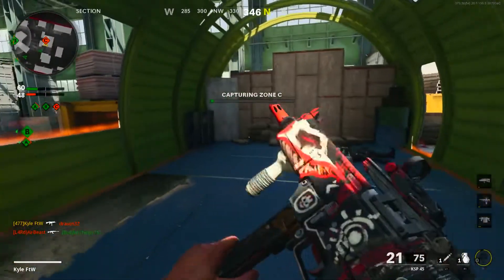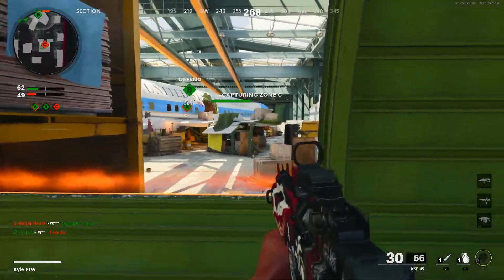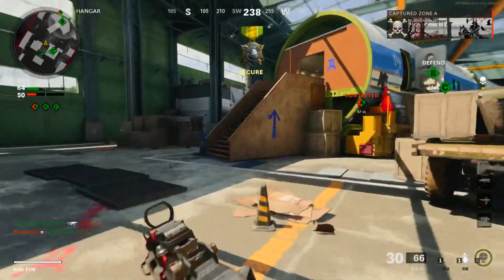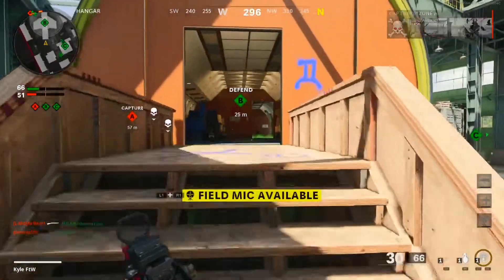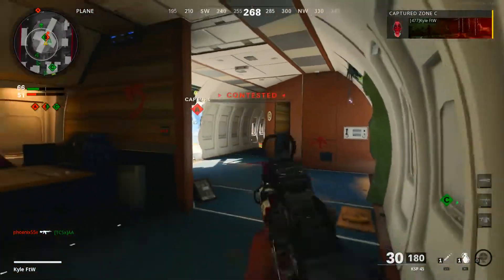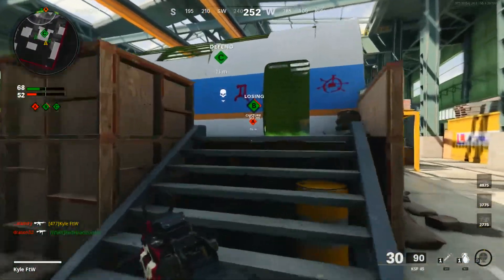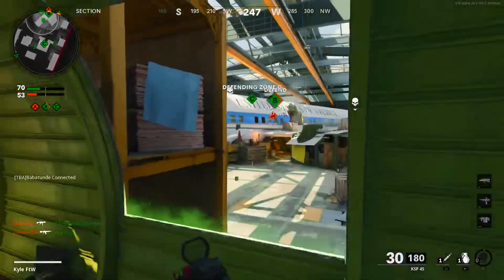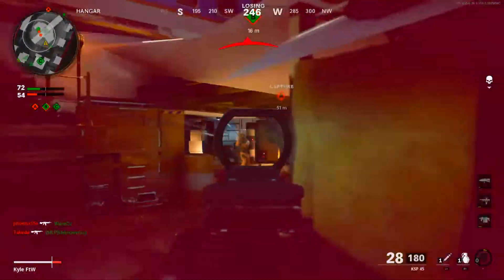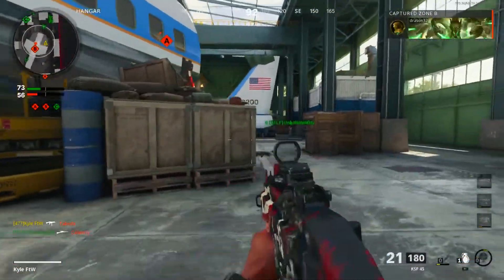It looks like we flipped the spawns - beautiful! Let's go ahead and get on C. Nice, brought it back up to a 3 KD - you love to see it. Brings a smile to my face when I have a 3 KD. Let's try and get our streaks too - I'm rocking some pretty high ones: the War Machine, the Vital, and the Strafe Run. That was some terrible aim, jeez. I have moments of greatness and moments of being one of the worst CoD players ever.